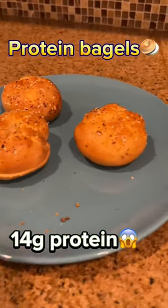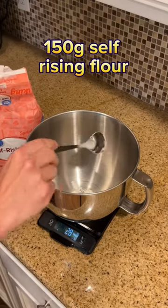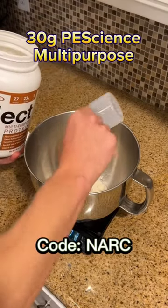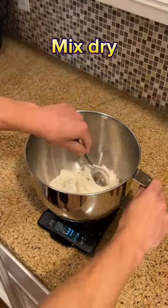These protein bagels are my new breakfast staple. Start off with 150 grams of self-rising flour, followed by 30 grams of the multi-purpose Pea Science protein. This stuff is brand new — I'll put a link in my bio if you want it.